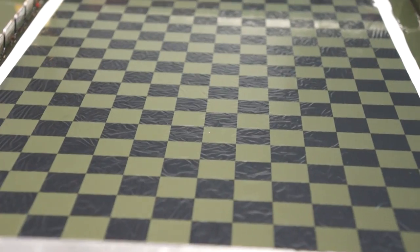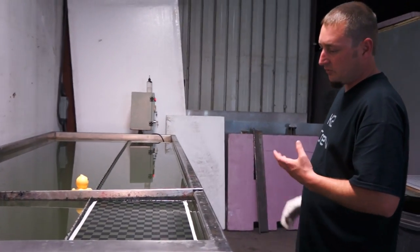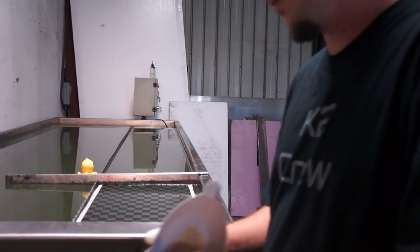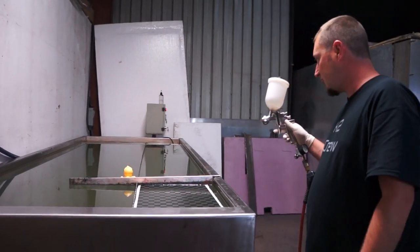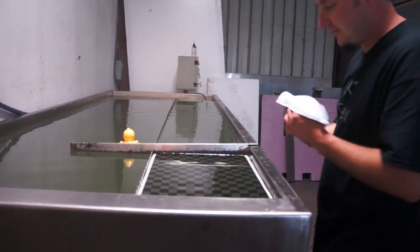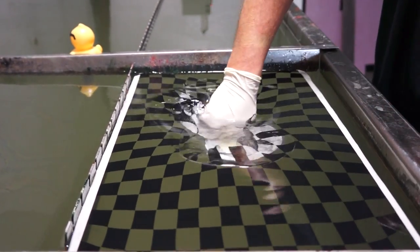These videos, I know, get monotonous because it's the same thing over and over. But what we're trying to do is very simple — this is a pattern review, showing you how this print works. It's the information that processors and people who do hydrographics need to help them decide if they like the print or not. Most importantly, the sizing, and it also tells you how the prints perform.